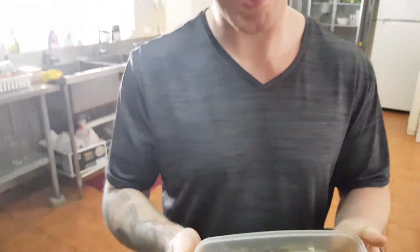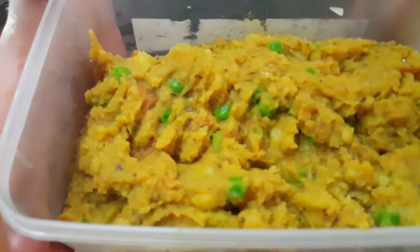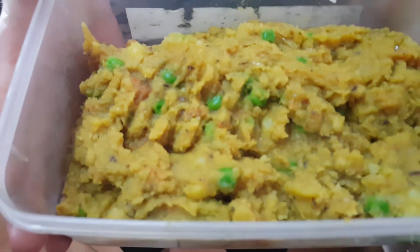Here we've got mashed potato, desi style. I'm tired.